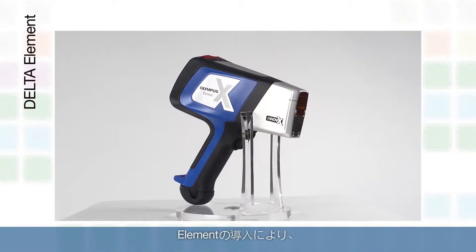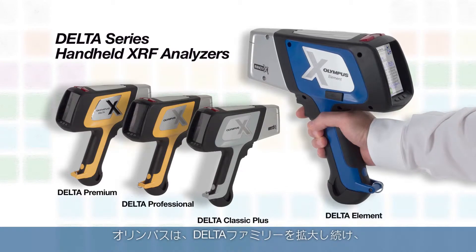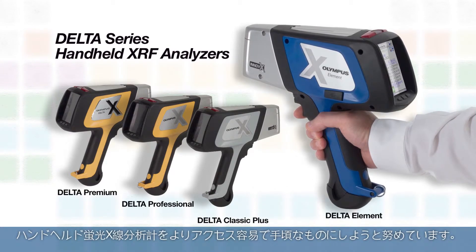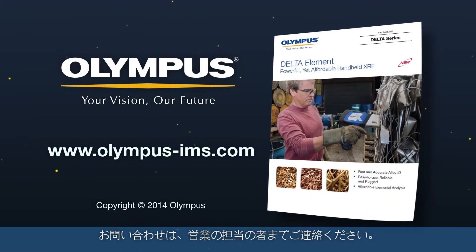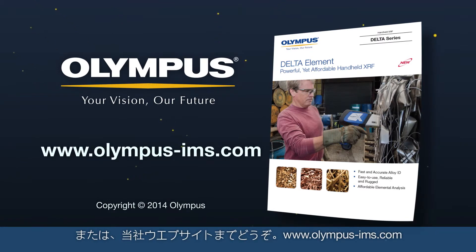With the introduction of the Element, Olympus continues to expand the Delta family to make handheld XRF more accessible and affordable. For more information, please contact your local representative or visit us online at www.olympus-ims.com.